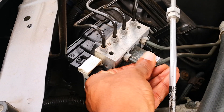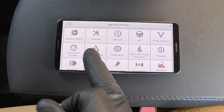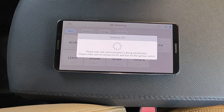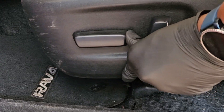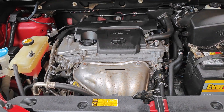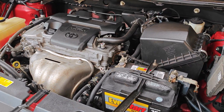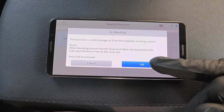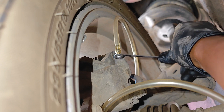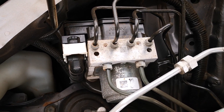You'll want to bleed your ABS module of air if you've worked on it or replaced it. Toyota's ABS bleeding is a bit complicated and usually requires two people, however I'm going to be doing this alone. This applies to the 2013 to 2018 RAV4 and many other Toyota models and years, except for hybrids. The tool is going to guide you through the whole process.